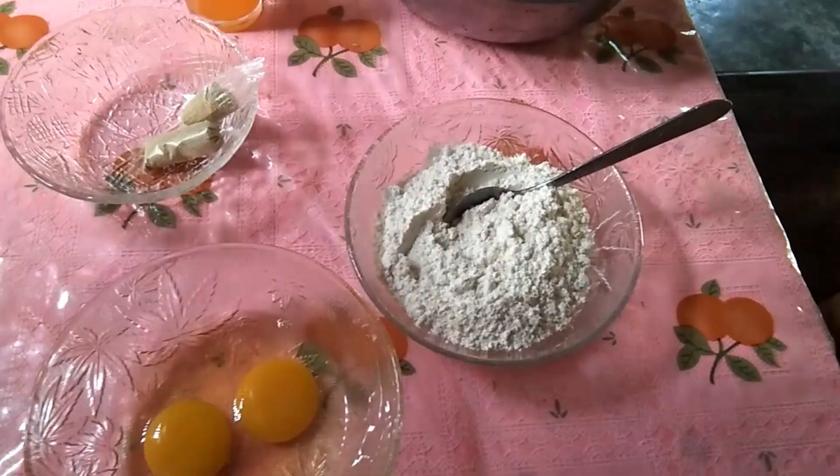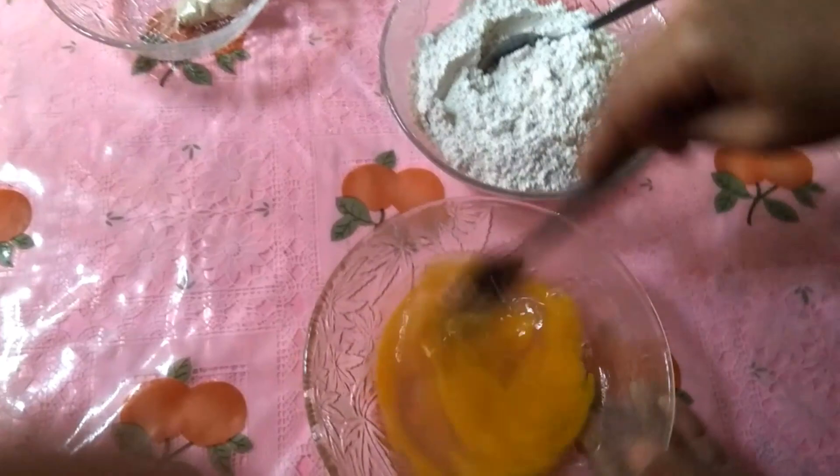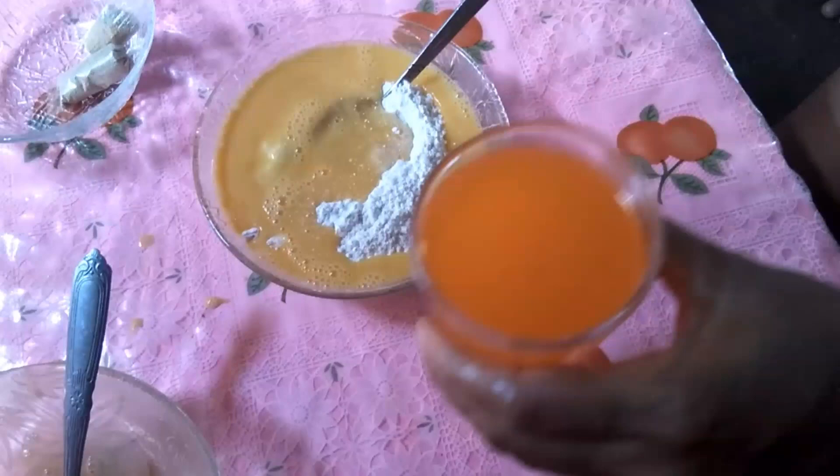first, mix mo na natin ang 2 itlog. I-mix ko siya sa harina, saka yung broyan.